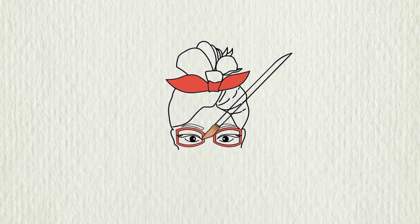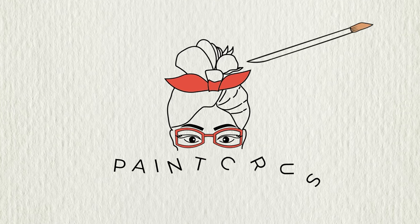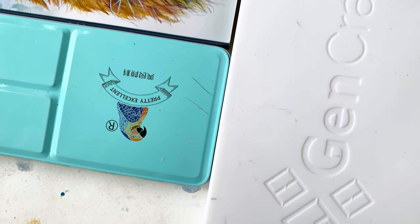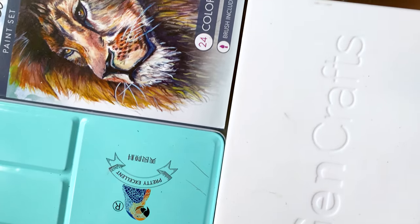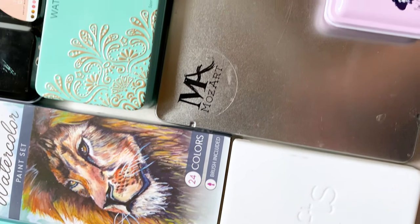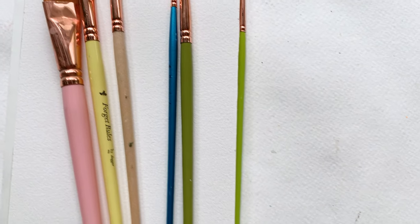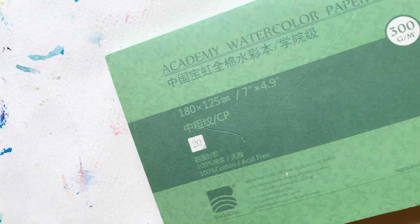So do you want to play, paint, experiment, swatch, paint with me? Come on, let's go. Today in terms of materials, I'm keeping it simple. I'm using the nine different palettes that I mentioned, the Art for Joy's Sake brush collection, and Academy watercolor paper.